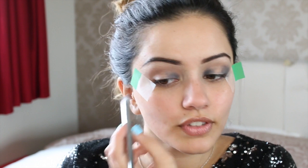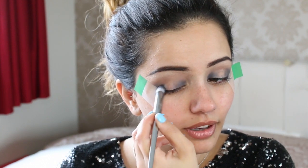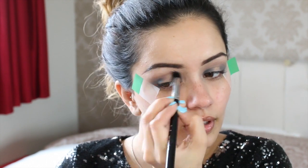Sometimes the voiceovers just get a little bit too much for me — I find I'm always saying the wrong thing and you guys pick up on it. In my last video I called the apples of my cheeks the apples of my eyes! I'm going to go back in with the blending brush and just blend everything out — I like to blend as I go. Once that's done I went in and added black on top.